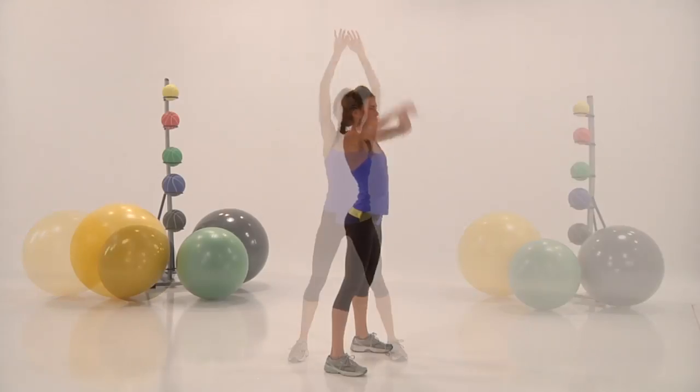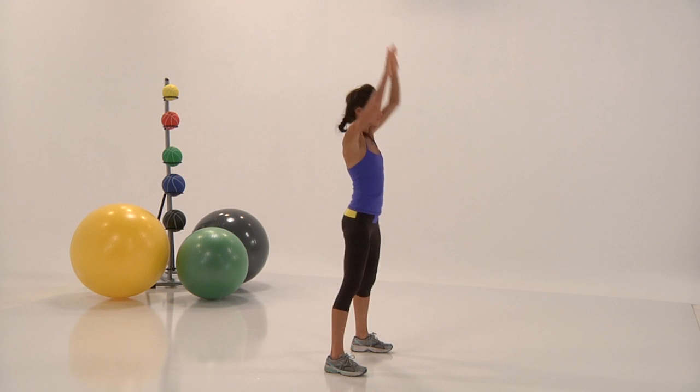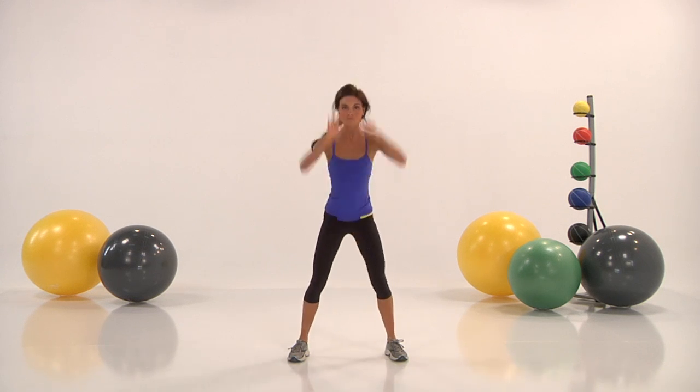You have ten seconds left. Keep it going. Come too far to stop now. Keep going. We're doing a five-minute warm-up followed by a ten-minute exercise routine. So keep it going, guys.